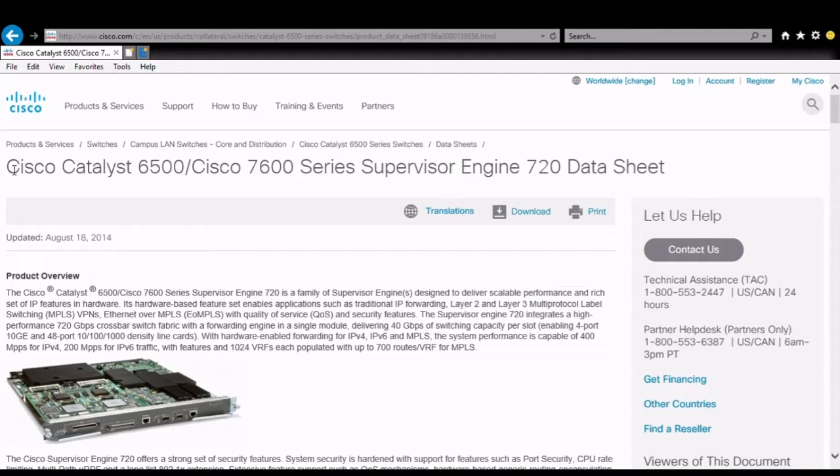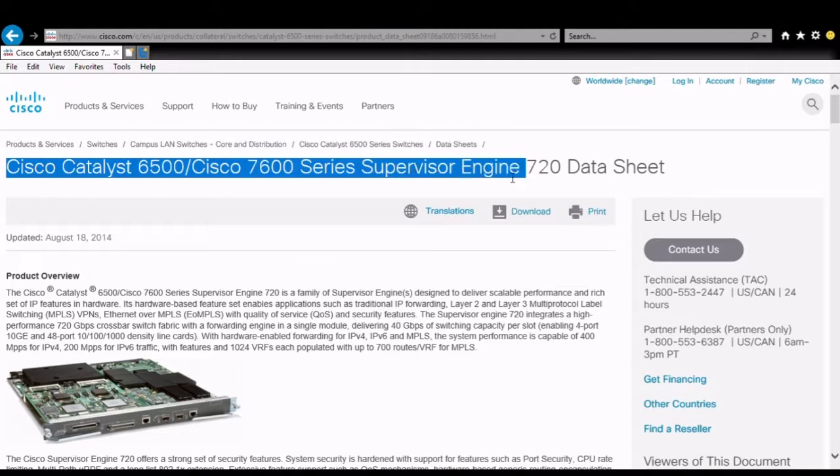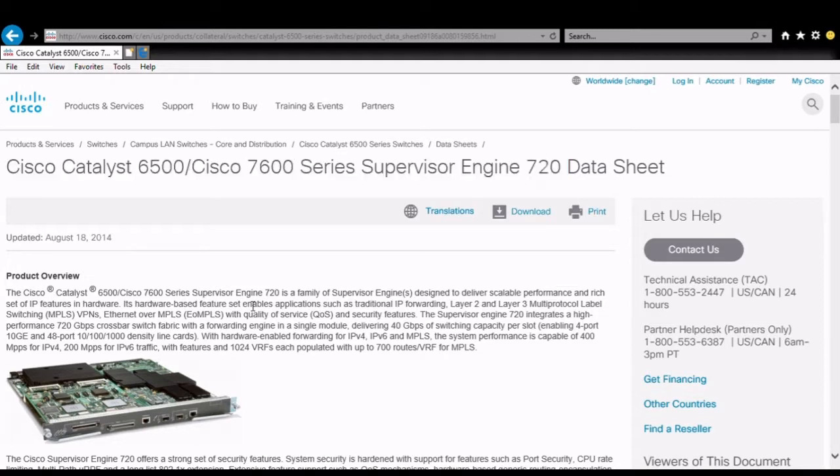Good day! Welcome to Keating Willmers Everything. Today I'm going to take a look at a failure of a Cisco 720 Supervisor engine for a Catalyst 6500 switch.